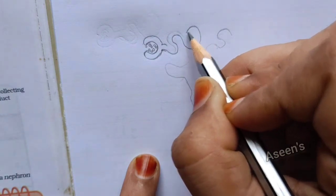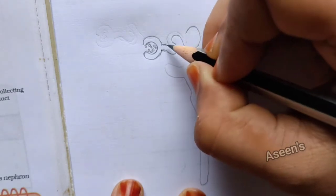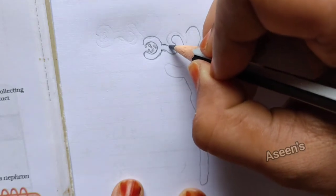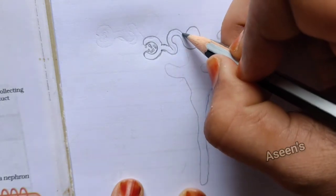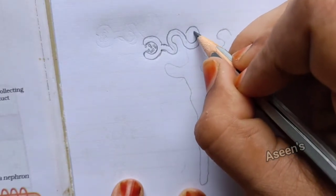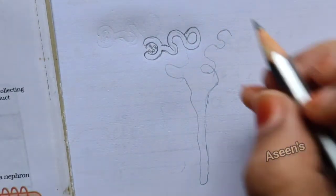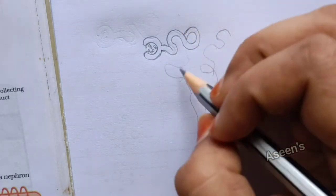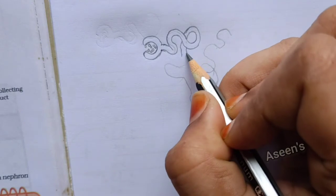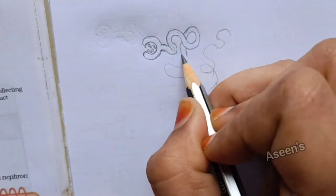I'm going to stop a little over here. From this part I'm going to show a double lining, and then this is going to curl up to make this one. Then this particular trail is going to come downwards — I'll show it something this way. You can use a single or double line — it's your wish.